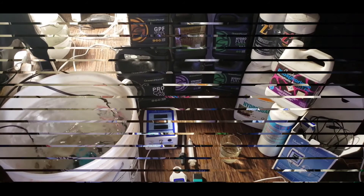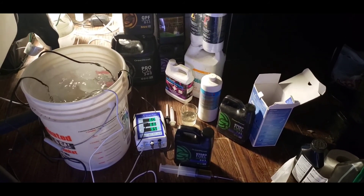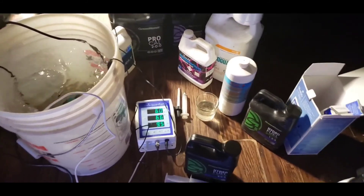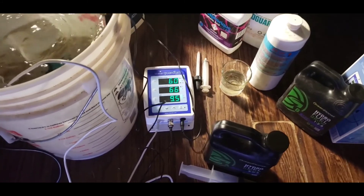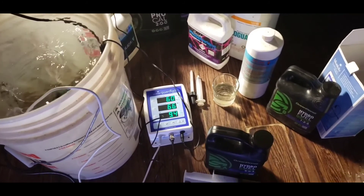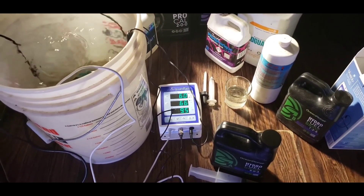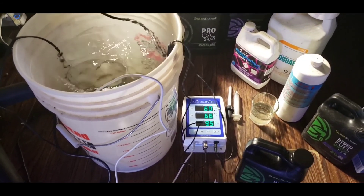We're back on the second part. The meter is running now - you can see the pH on the bottom is really high at 9.5. That's due to the fact that we put silicate in, and silicate really jacks the pH up. If you ever need a non-acidic pH up, you can use silicate, but I do advise diluting it in a cup of water first then adding it to your mix, as it can precipitate very easily.